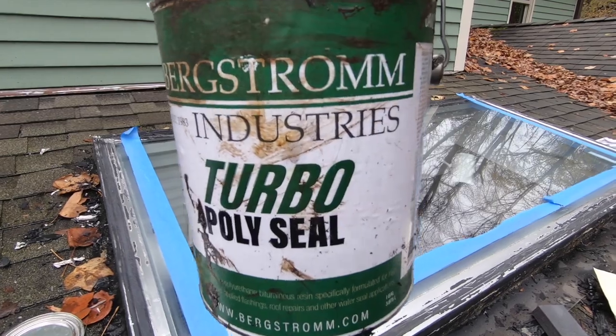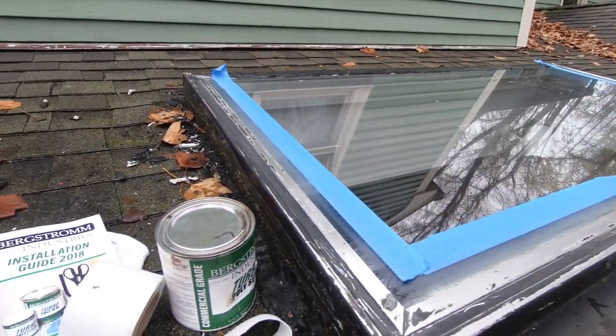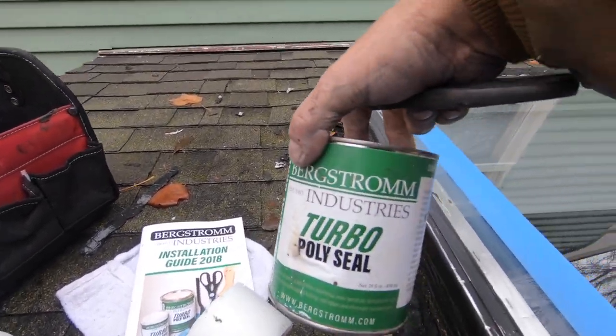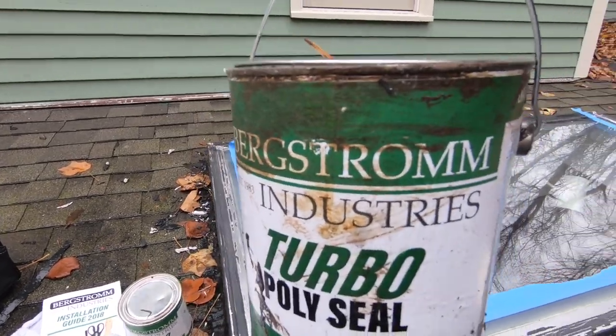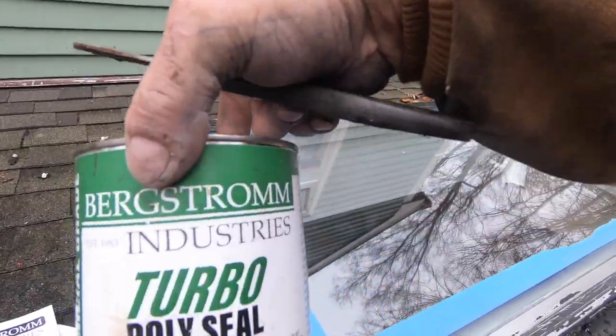No better product than this — this stuff is unbelievable. I'm using that with this fleece. See this fleece here? It comes in smaller amounts like that, but I always use a big can. For a skylight you won't need this much — half of this will do.